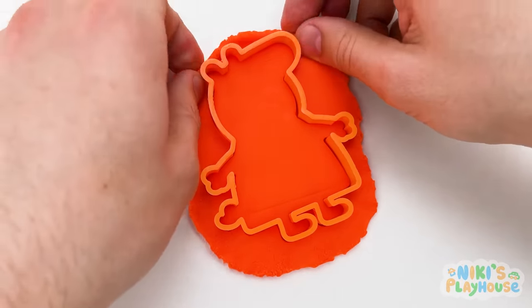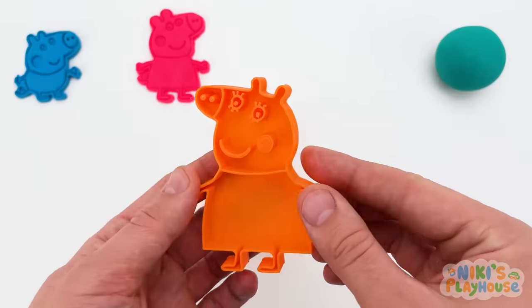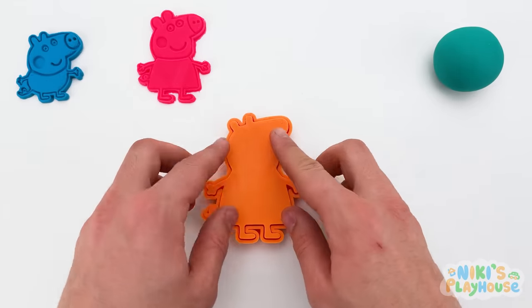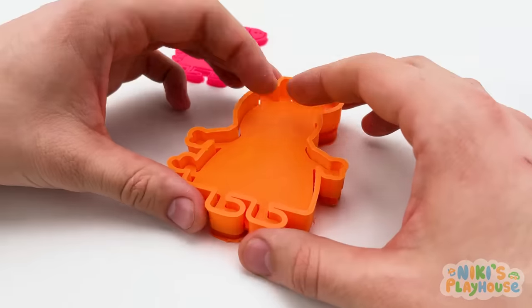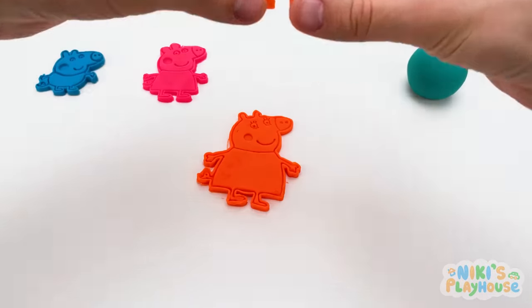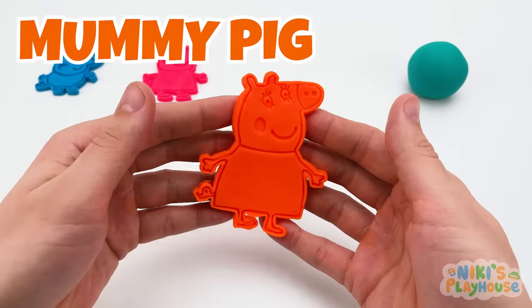She's done! Let's put away the extra dough! And it's time for Mummy Pig to jump on in! Push, press, push! Come on, Mummy Pig! Join Peppa and George! Mummy Pig looks happy in Play-Doh, doesn't she? Yay!